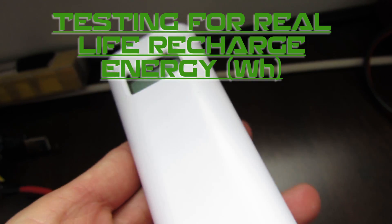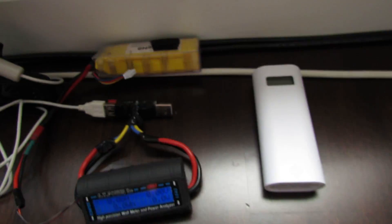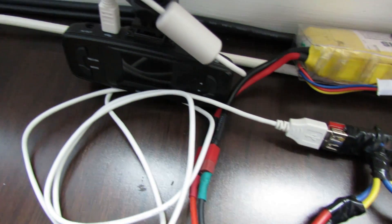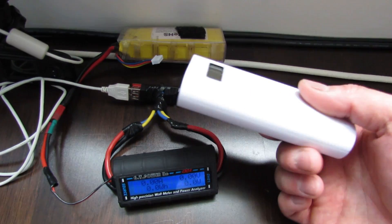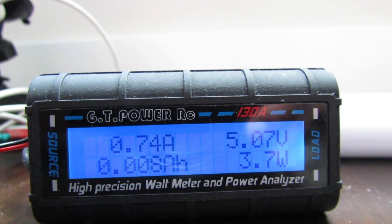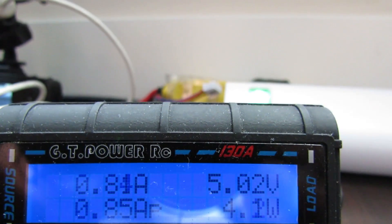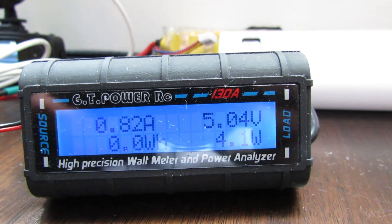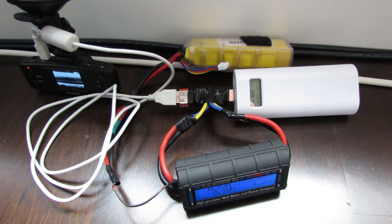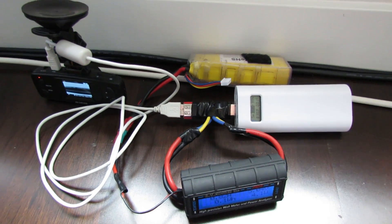For the USB charger real-life test, we're using the Soshine E4S with the LG 3500mAh batteries, running through a power meter with a car DVR as the load. The DVR pulls 0.74A according to one meter and 0.85A according to another. Once complete, the power meter will tell us total watt-hours and amp-hours the USB charger delivered. When converting from 3.75V to 5V there will be some conversion losses, so we'll see how efficient the charger is.